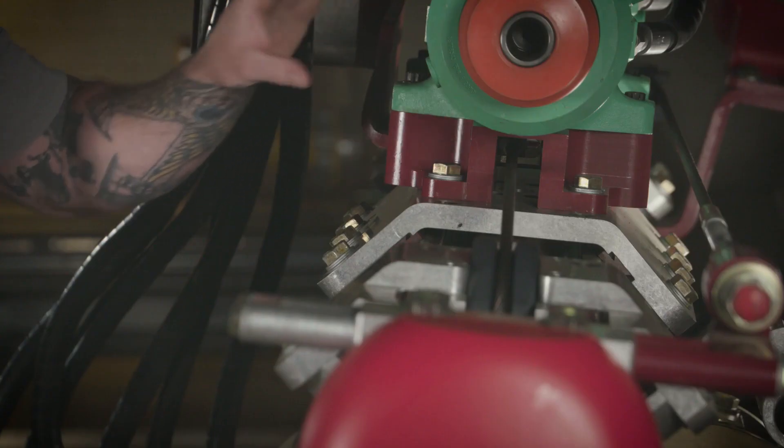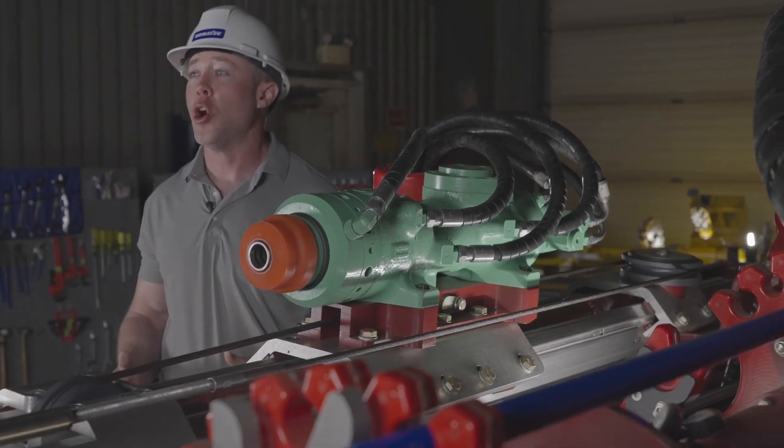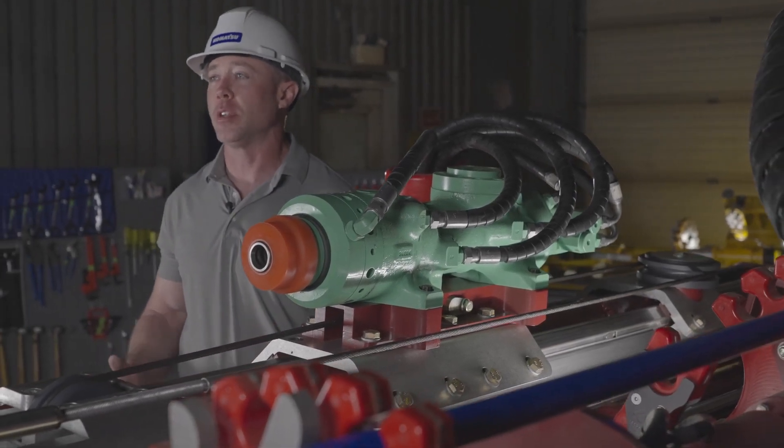This versatile drill mount design on our Bolting Head puts the control in your hands. You can choose to stay with your current OEM drifter or upgrade to one of our MonteBear product offerings.